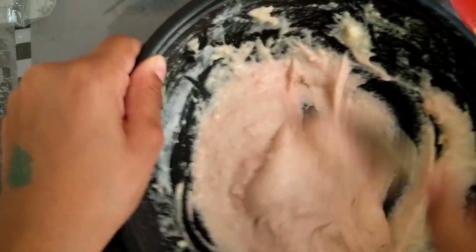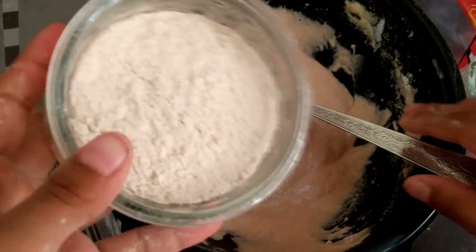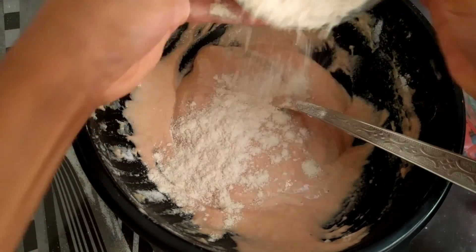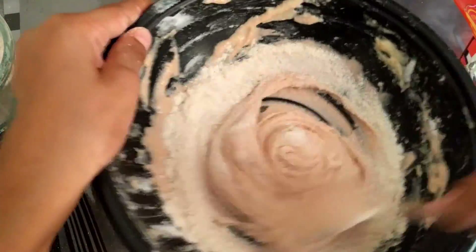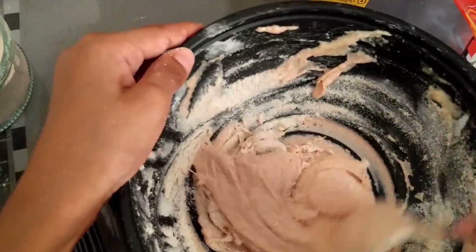I got more flour so I'm gonna add a little bit of flour inside. I'll start with that much because I don't want to make it into a dough consistency. So if I have to, then I'll just do it — why not.